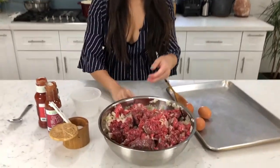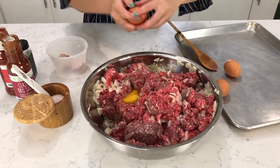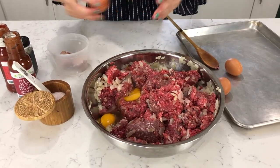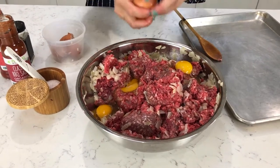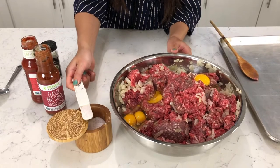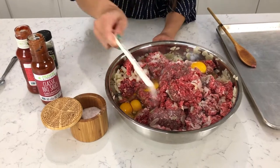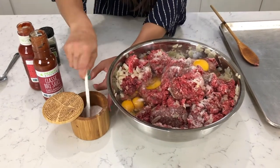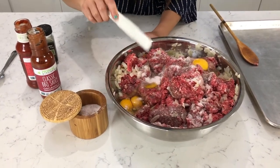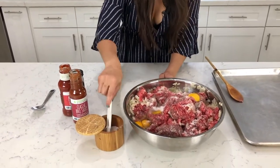Next we're going to add the four eggs — one, two, three — the egg is going to help bind the meat together. Next, I'm going to add two teaspoons of Redmond real salt. You can use any unrefined salt as well. Actually let's do three to four teaspoons. It will add a lot of flavor and bring out the beef and onion taste.